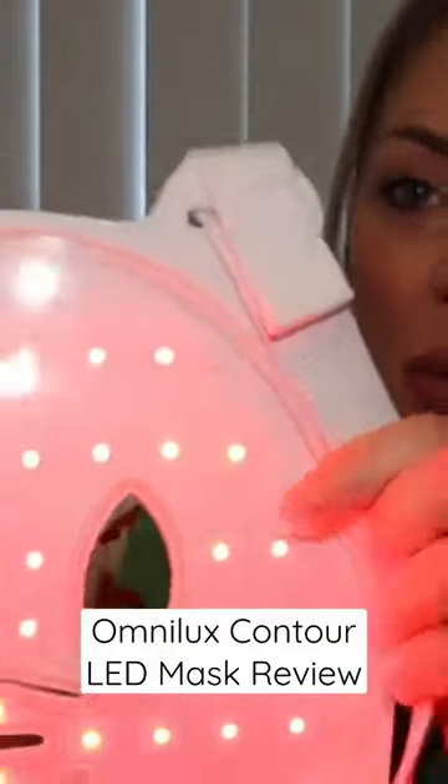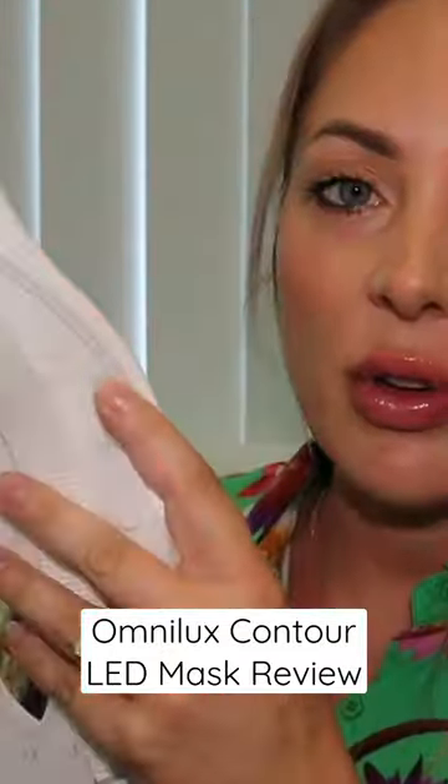There is a heap of lights on here. When you put it on first thing in the morning it's really bright and it kind of freaks your eyes out a bit because you're not used to all the lights. Some people say they do wear it first thing in the morning, but I don't.